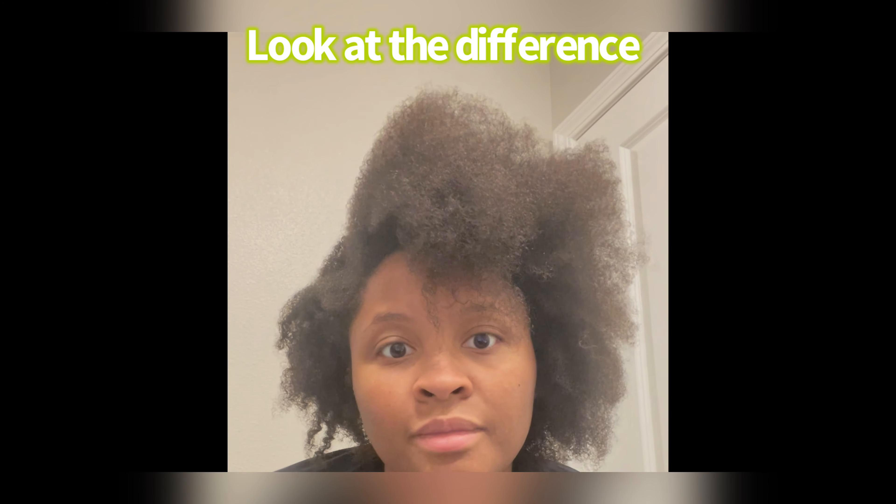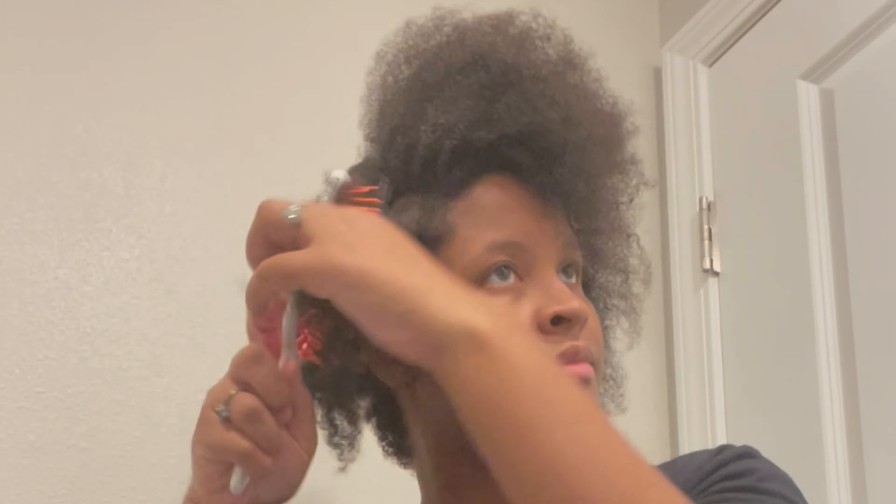I just combed this first piece — the rest of my hair is not combed, I didn't wash my hair — and look how big it got just from combing, and it got the whole section too.